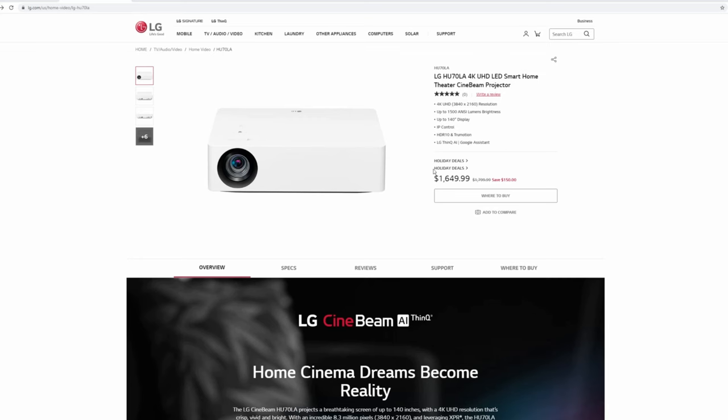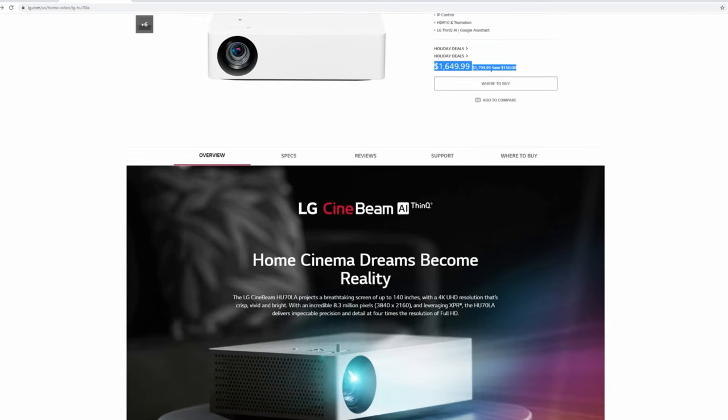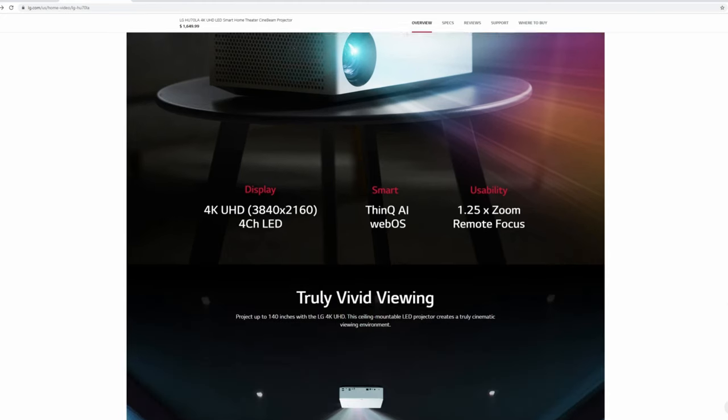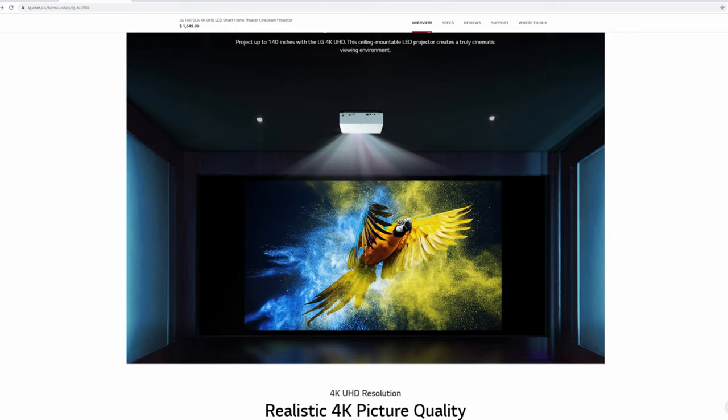You can buy this projector for $1,800, but it is on sale right now for $1,650. It basically has the same functions as the HU85LA, with the difference of course being that one is an ultra short throw, and with this one you'll need a much bigger space. So if you want to save some money and have a similar experience, this projector is a great choice.